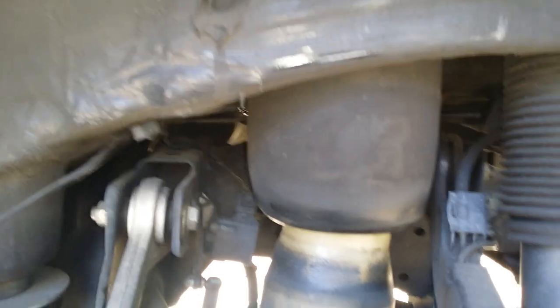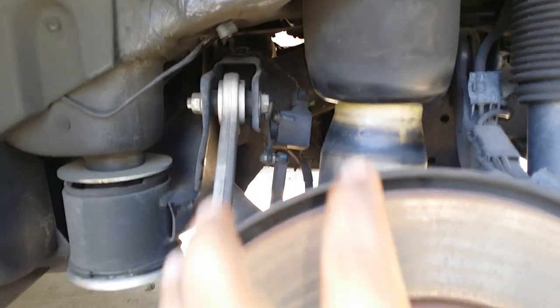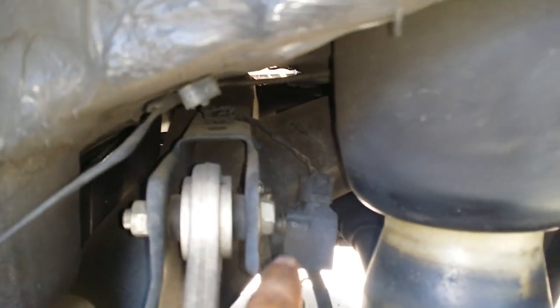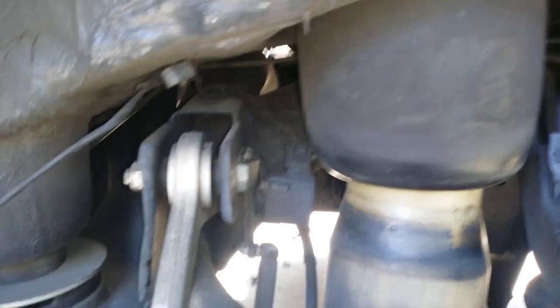Pretty simple, pretty straightforward. To have access to it you gotta remove the tire, and this is what you see back here. You're gonna find the angle sensor — very important for the suspension. We've gone ahead and removed the passenger side rear, and this is how the airbag looks.